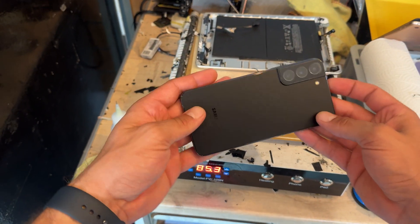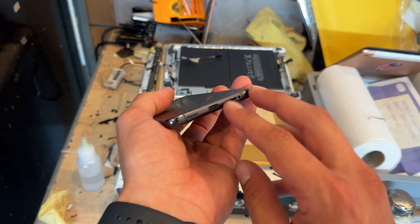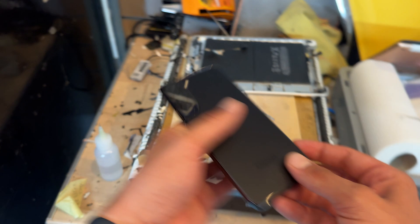In this video I'm going to show you step-by-step instructions on how to replace the S22 Plus charging port. On this one the customer actually got their SIM tray stuck and had a little bit of a problem with it and they've chewed it to pieces, so I'm going to replace it for them and pop them a new SIM tray on there as well while we're at it.